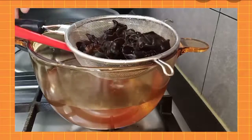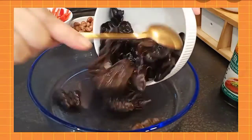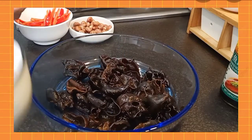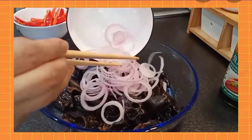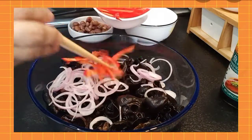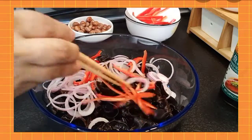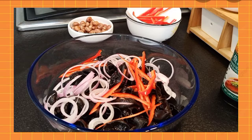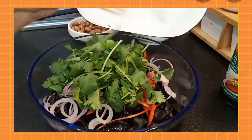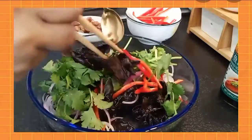Once done, set it aside to cool. Now let's place our black fungus in the bowl, add our sliced onions, and a little bit of chili. Then add all the parsley.